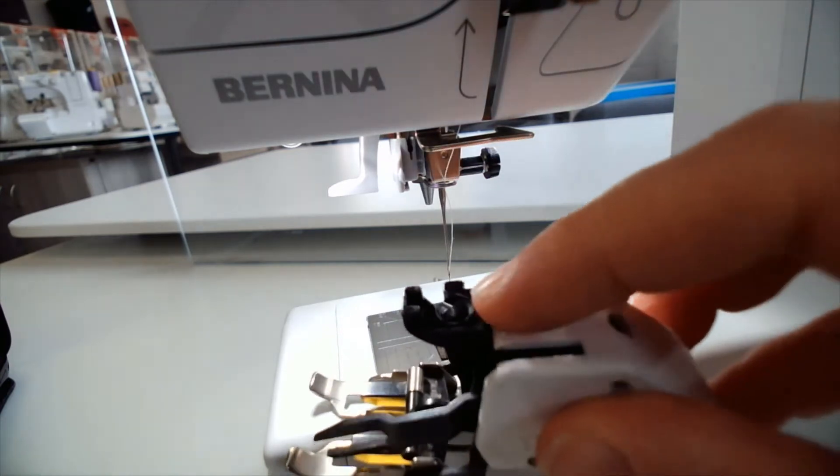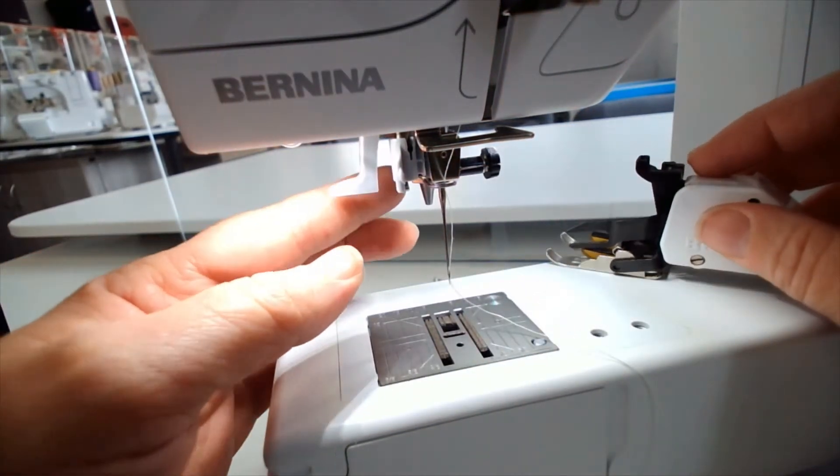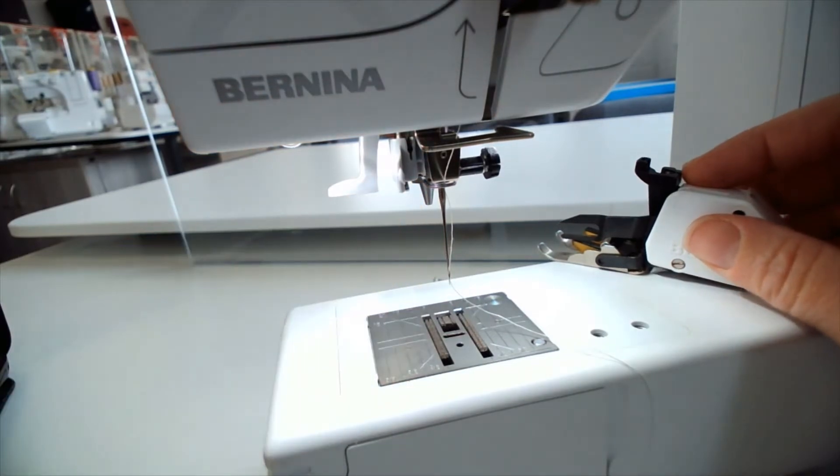There's a little lever that pulls down and holds your foot on, and that's how all the Bernina feet go onto their machines.